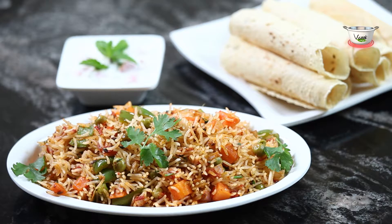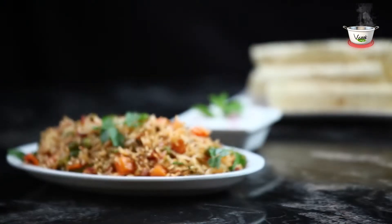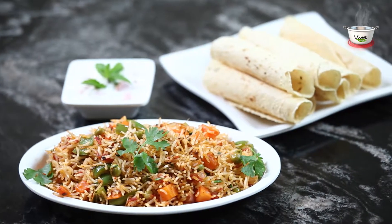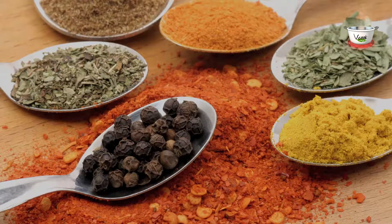Tawa Pulao — it is a quick and simple recipe and tastes simply mouth-watering. Let's take a look at the ingredients.